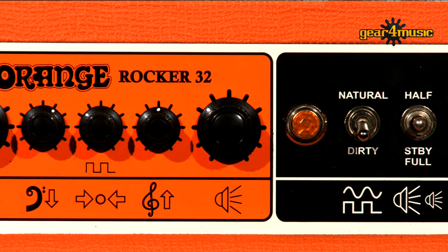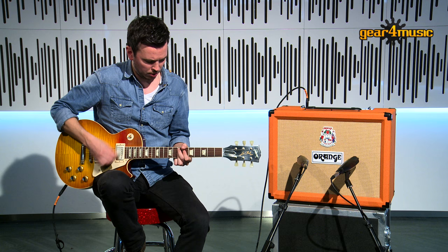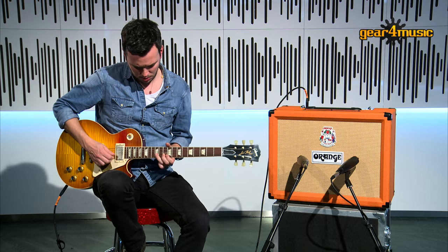Now let's take a look at the channels. The front end of the Rocker 32 is one of a kind. The natural channel features just one volume control and has been carefully voiced to bring out every nuance of different guitars, pickups and pedal combinations. Single coils ring out with true clarity and humbuckers sing with woody overtones.